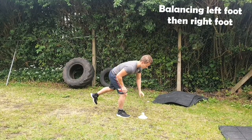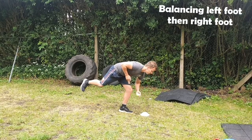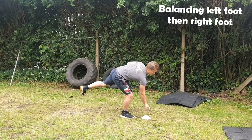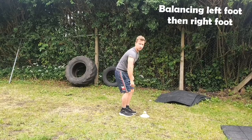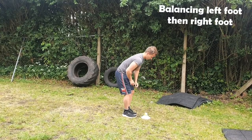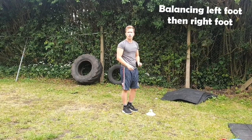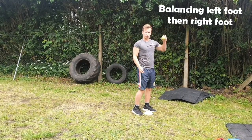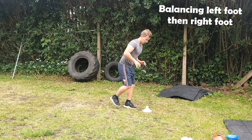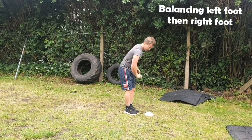We're going to change legs — reach down, pick it up, push up to the sky, point down, and keep going for 30 seconds switching legs. Try and do this one quite slowly; there's no point just swinging your leg down and pushing it up. Work on your balancing — go slow down, get the ball up, slow all the way up to the top, then press it up.